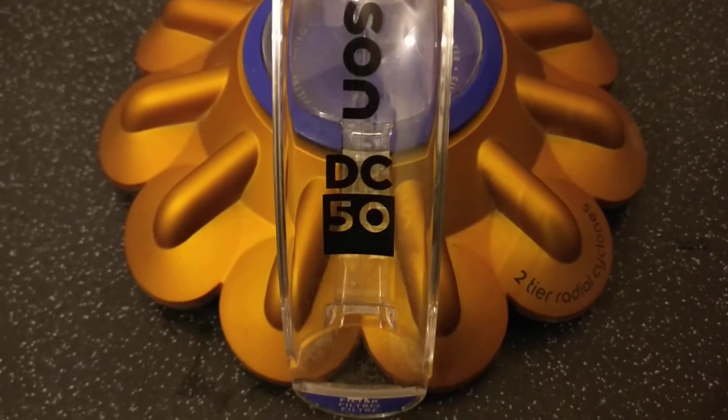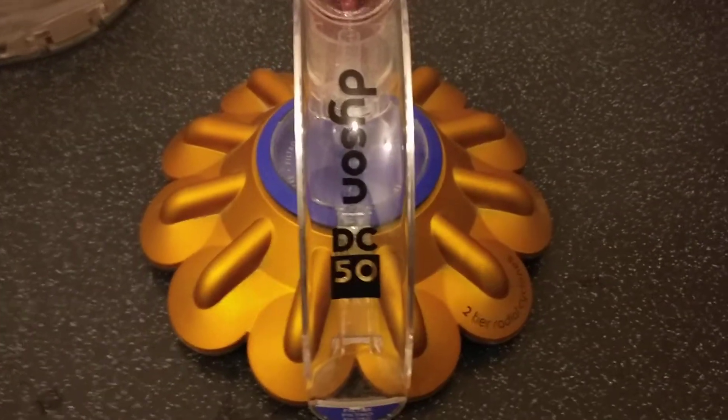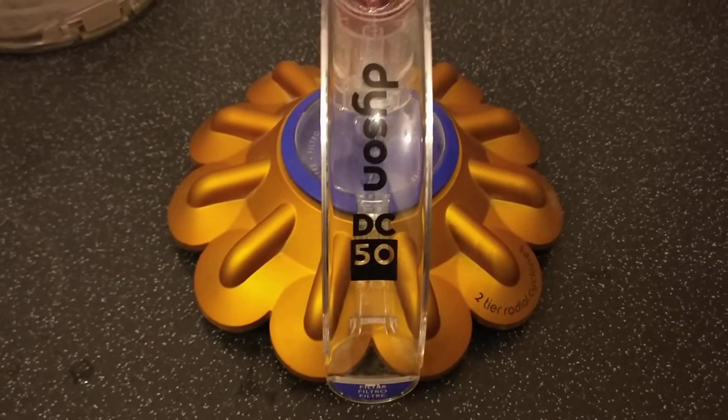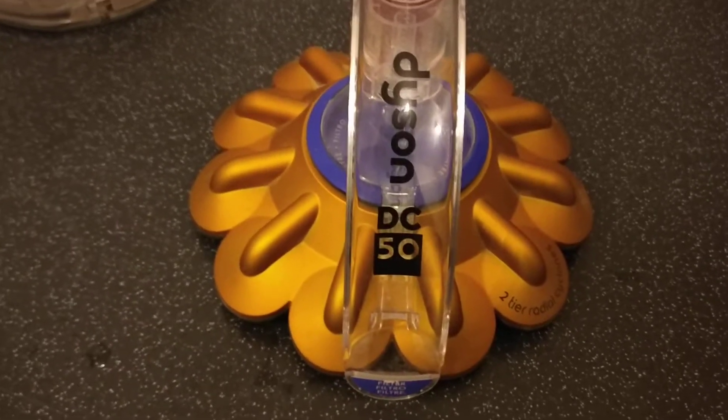Hi everyone. I've just dismantled my Dyson DC50 two-tier radio cyclone. I couldn't find any help on the internet on how to do it, and I've just managed to get it apart, so I thought I'd put a video on myself to show people how it dismantles and how you can get into the cyclone bit.